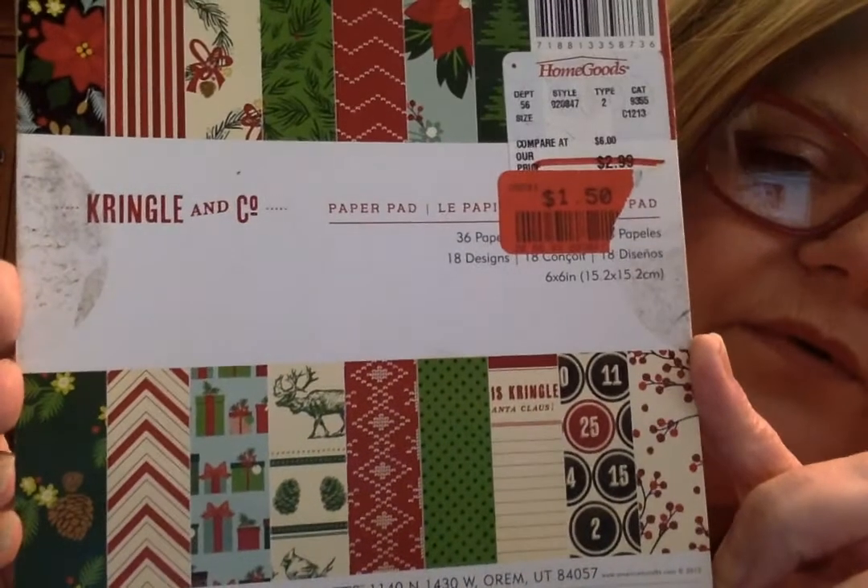This one is a Christmas pad — it's 'Kringle and Company' made by American Crafts. Here's a look at the papers, and here's a look at the rest of the papers. It's very nice. It's a full book — it's got a few pages missing, but I'm going to try to show you these. I love that one, that one's so cute. And that one is so pretty — the holly berries. And it's got trees.